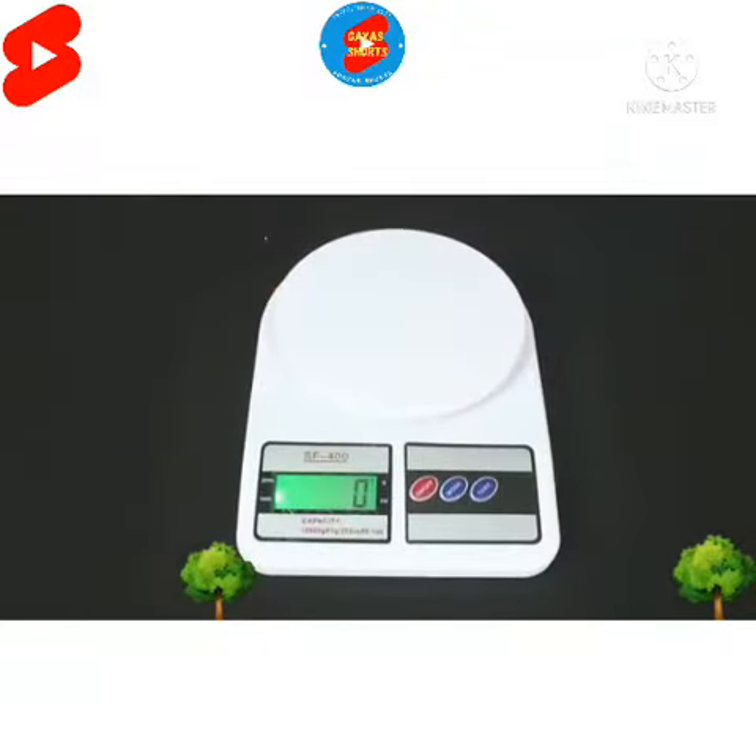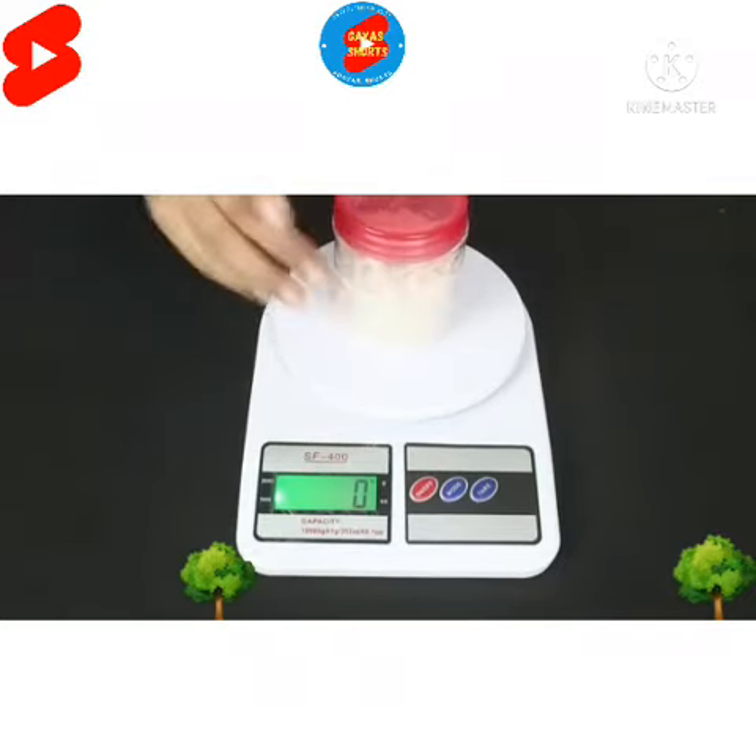It has a high precision tension meter sensing system with 1 gram measuring increments for increased accuracy. The machine comes with a wide LCD screen display that makes it easy to read, and it automatically locks the data while reading to provide a precise measurement.